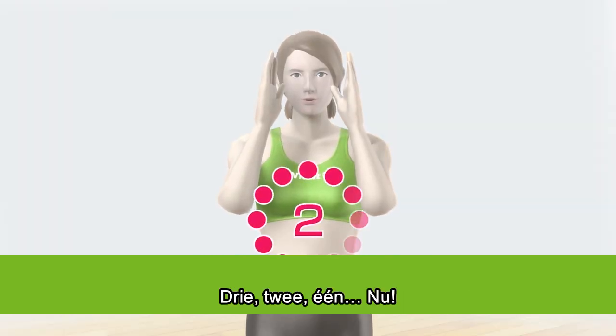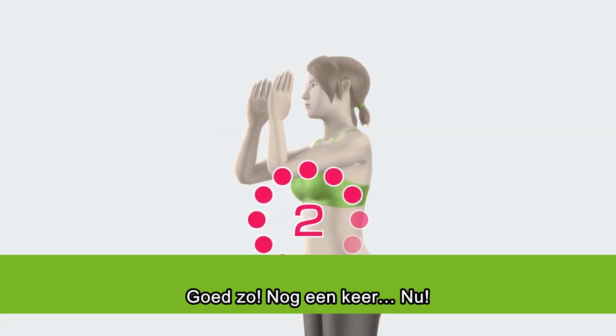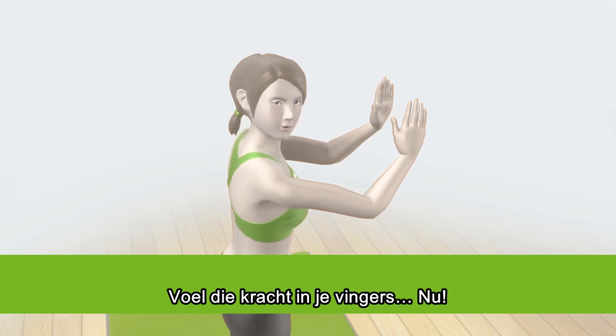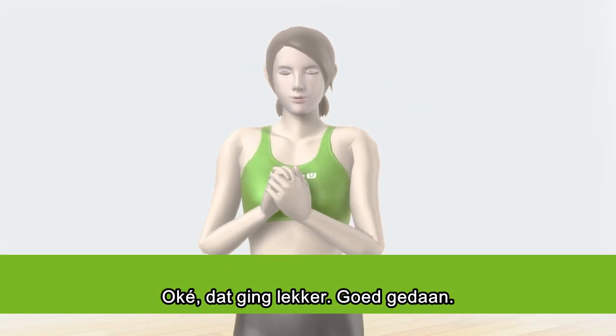Three, two, one — directly! Good! One more time! Directly. Feel the power in your fingertips. Directly. Okay, that was some really nice work.